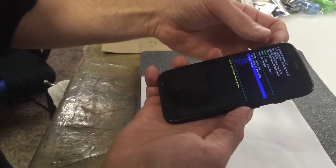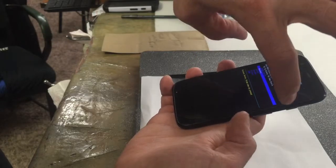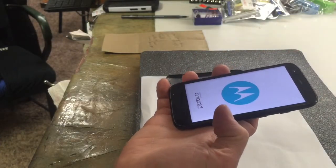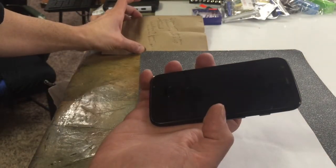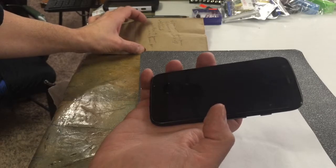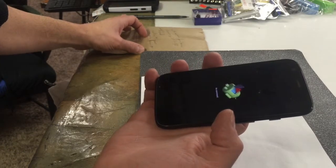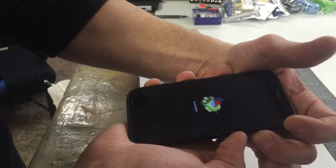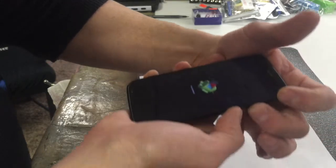And you're going to scroll down to recovery. Then what you're going to do is push up one time. Give it a second and it's going to go to a special screen — wait for the Android to pop up. Sometimes the screen doesn't come up where you need to choose options, so tap the power and the up key at the same time until we get the menu we're looking for. It's a special hidden menu.